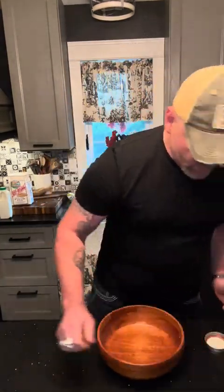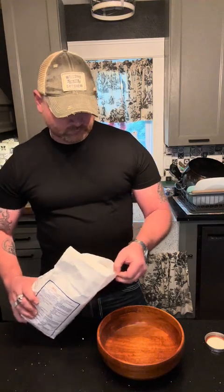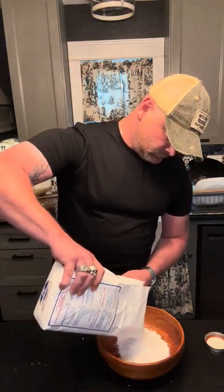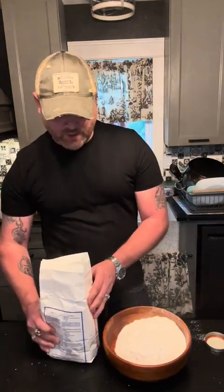We've got our oven preheated at 400 degrees. Now we need flour. If you're looking for an exact recipe, you're talking to the wrong guy. So we need a little bit of flour.